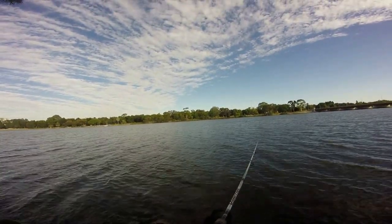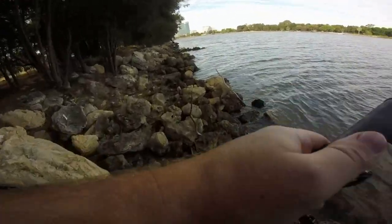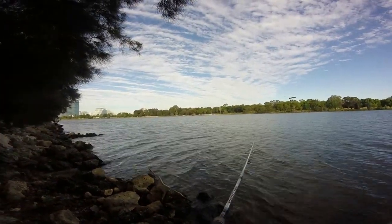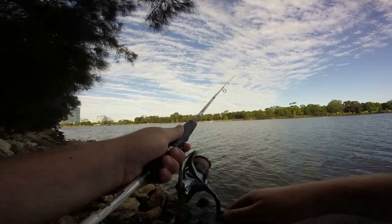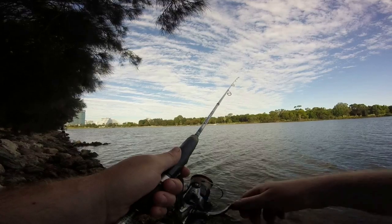I'm slowly making my way up the rock wall. I'll have a few casts and then keep on moving. This is a very snaggy area. Unlike suspending hard body lures, when you pause with a jig head it's going to sink pretty much straight down. So you've got to be really mindful of where you put your pauses in.